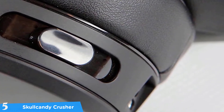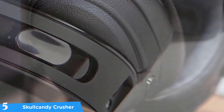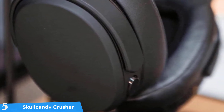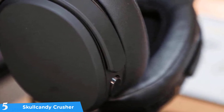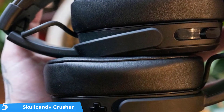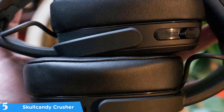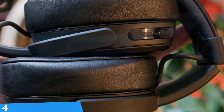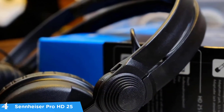There's a fader on the side of the left cup that lets you ramp the haptic bass effect up and down. The sound quality of the Skullcandy Crusher wireless headphones is perfectly satisfying, with excellent sound quality, adjustable sensory bass, a great microphone, and a rapid charge that promises three hours of battery life for just 10 minutes. Overall, these are great headphones for everyday usage at a very reasonable price.